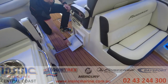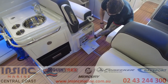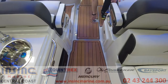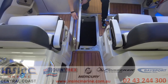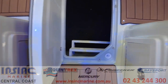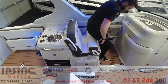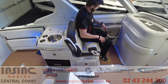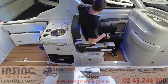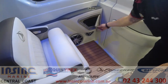There are six tackle trays under the helm seats and a rod storage locker under the floor. The passenger seat has bolsters for a higher seating position and flip down armrests on either side and storage at the side for a phone or wallet.